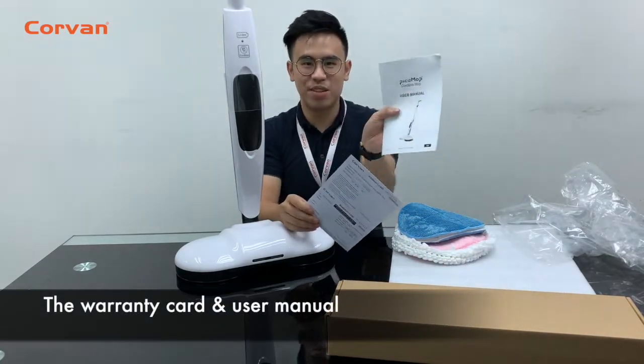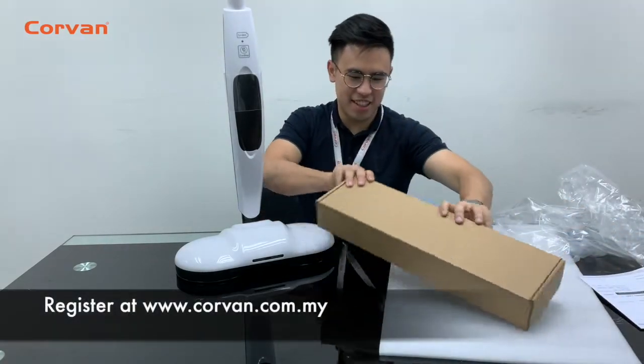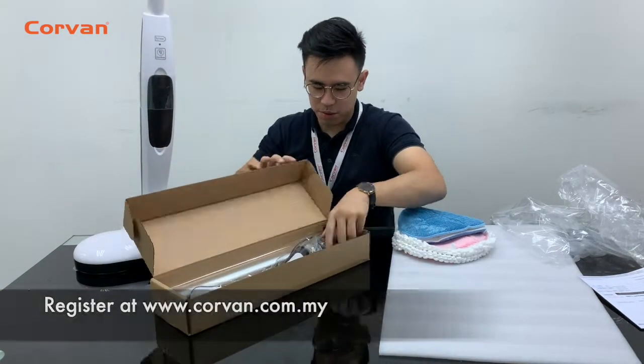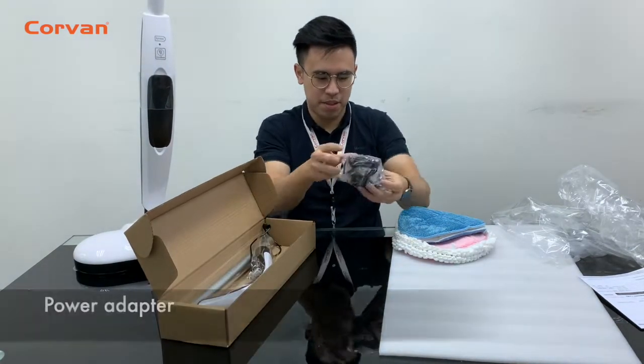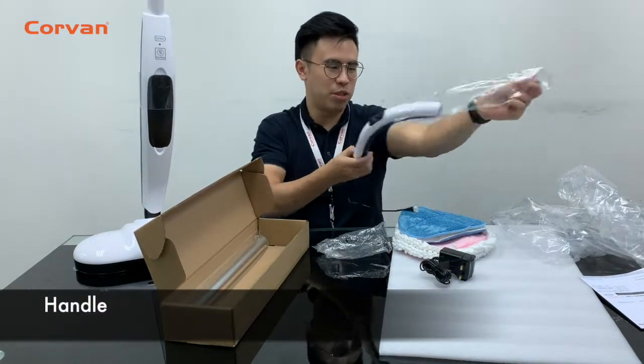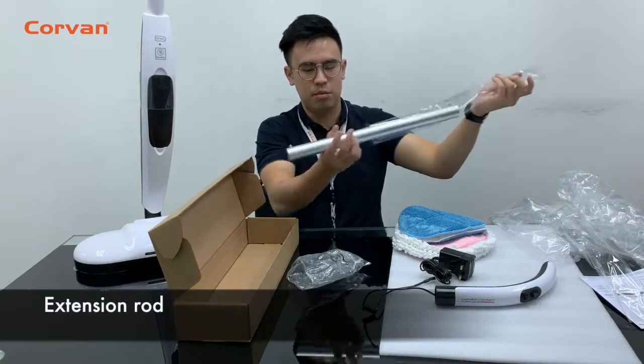Here we have the warranty card and the user manual. You may register your warranty online. Here is the power adapter. Here is the handle and this is its extension.